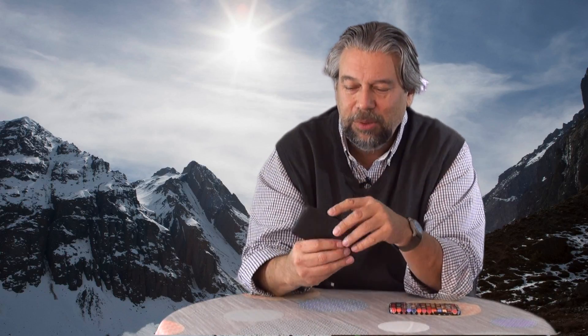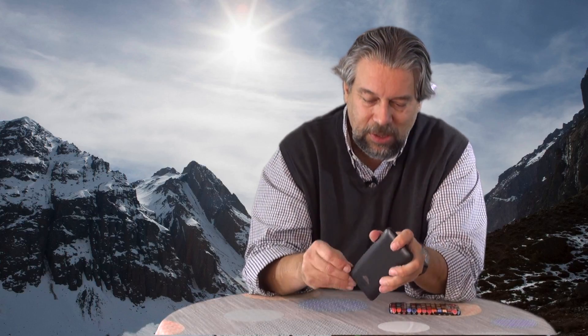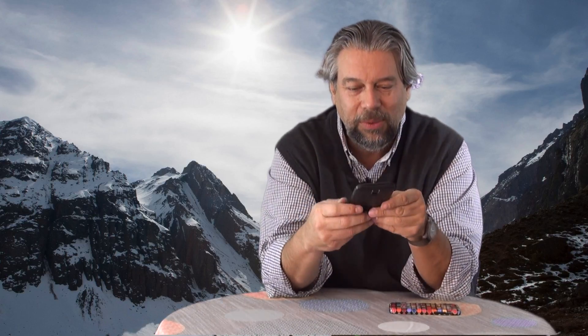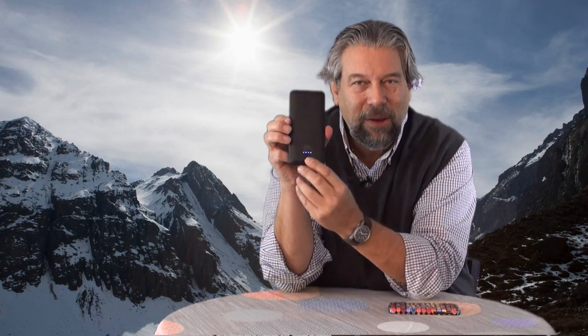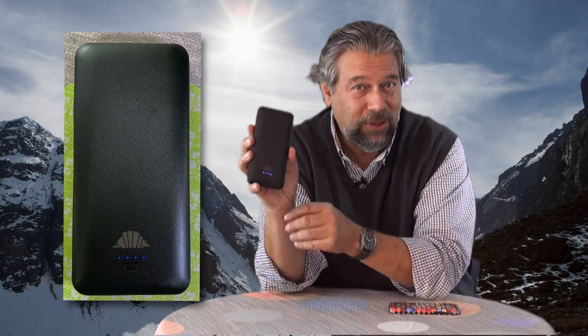Let's go ahead and tuck these cables back in. One of the things I like is the prongs actually flip in or out, and there's a four-LED status light that shows you how much charge it has. This is fully charged because it's super easy to just leave this plugged into the wall until it's fully charged.